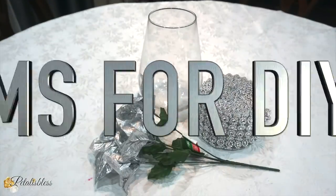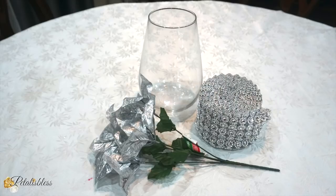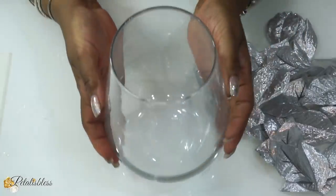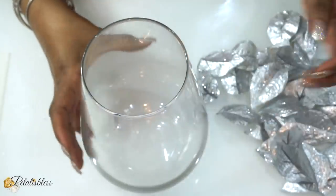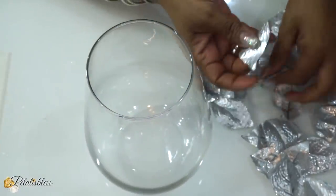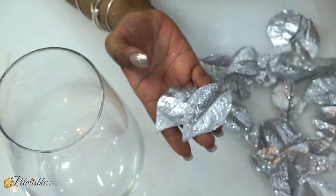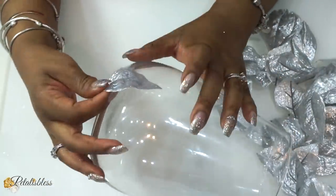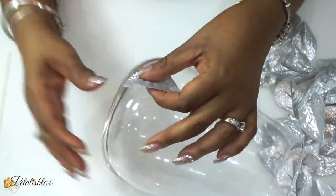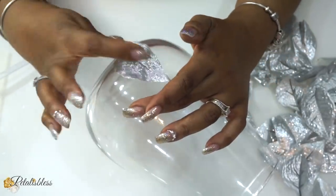Now on to DIY number two — and these are the items, they will be listed down below. We have this vase and we have the leaves that I cut off from the little flowers I got from the Dollar Tree. See the flowers here — I just cut off the petals from the flower and we are just going to glue them going right around our vase. I'm just going to put two dabs of glue, one at the bottom and one at the top.